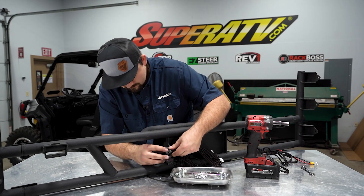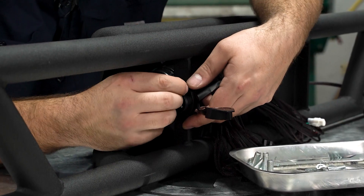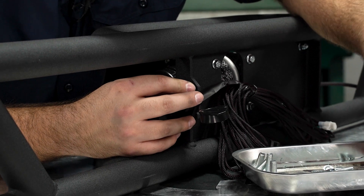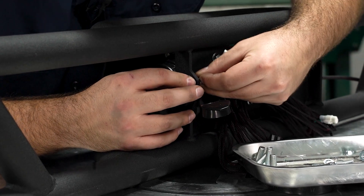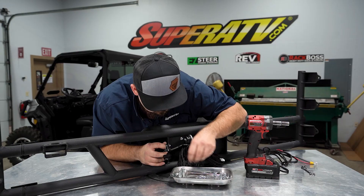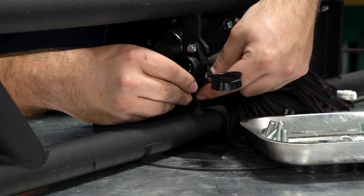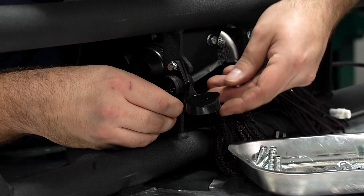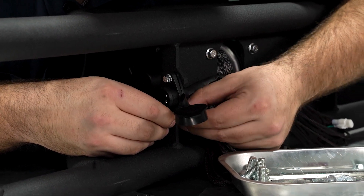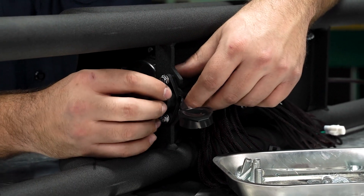Now we're going to take our connector and line it up with the slot. Grab our M5 hardware, slide it through, grab an M5 nut, and put it on the back side. Once we have the hardware started, go ahead and fully tighten it. Be careful when you're tightening this because it is a plastic connector.